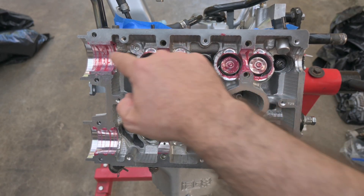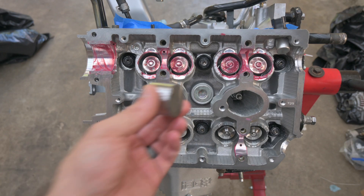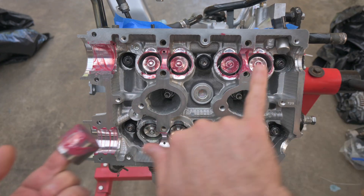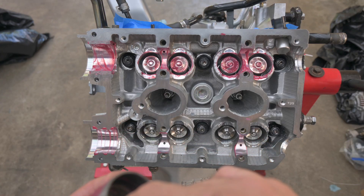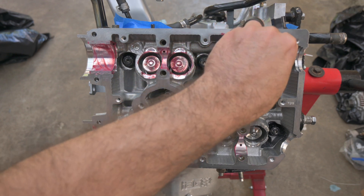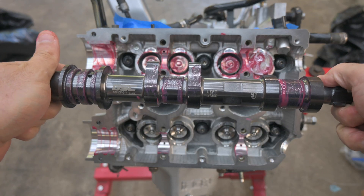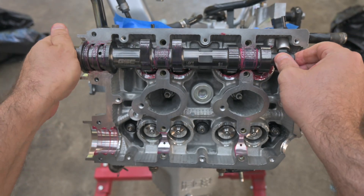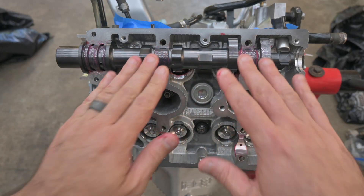First step is finishing lubing everything up — lube everything nice and good. Then we're going to take the 438 bucket, lube that up really well, and place it in where we're checking lash, starting on the far right side here. Make sure it's nice and clean and lubricated. Next, lube up the cam. This is the left intake cam so we're on the left side. If you're not sure which side is left or right, you can look at the head — there's a designator that says L or R. Make sure it spins freely, lubricated very well.